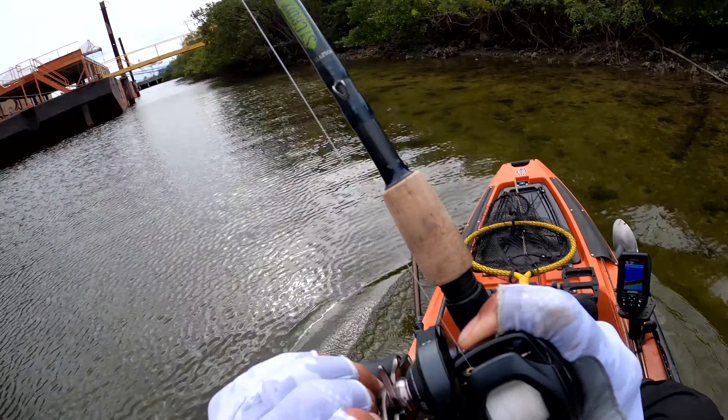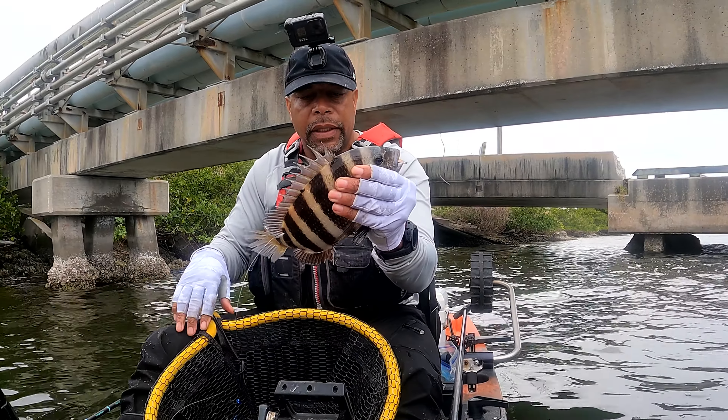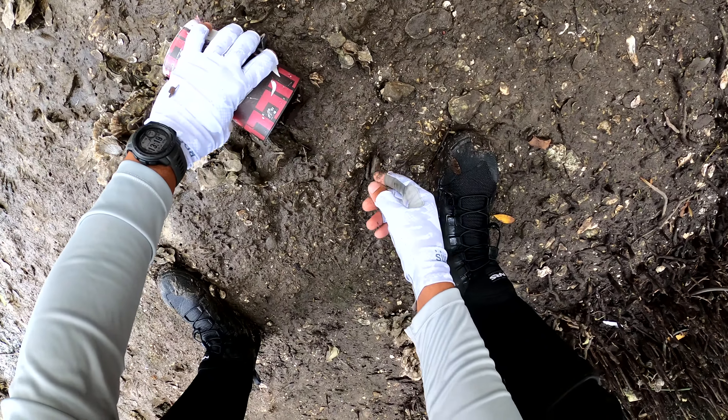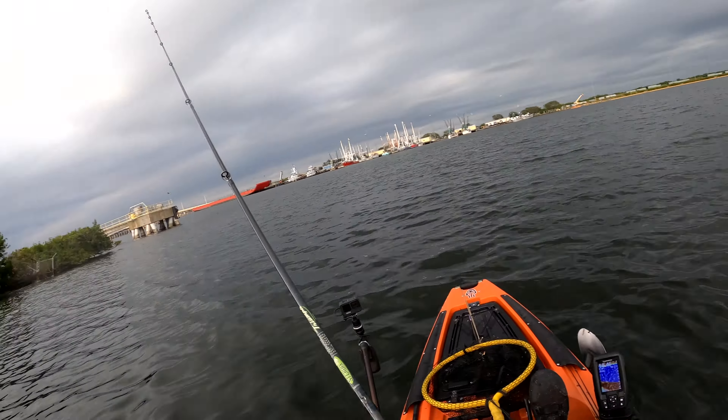I got fish though — that's a snook, there he goes. In the previous video, you guys saw me catch some sheep's head using mud crabs that I had to get out of my kayak and dig up. So in this video, I want to show you the rest of the fish that I caught on that same trip.